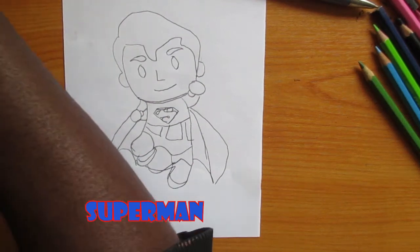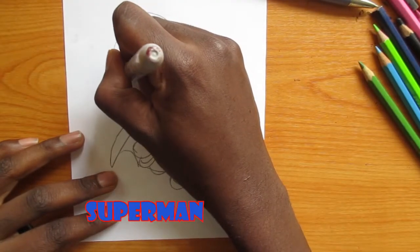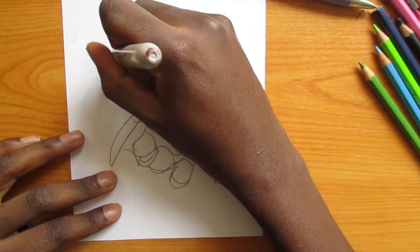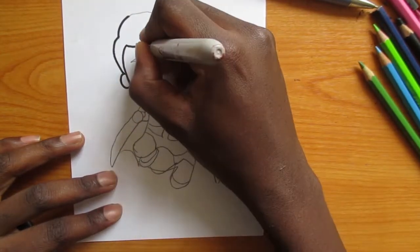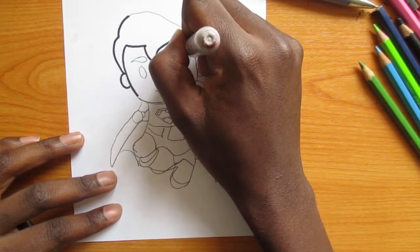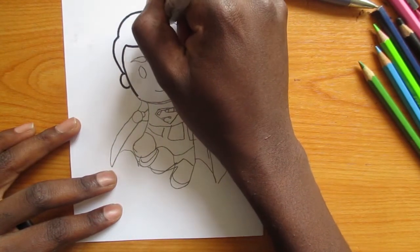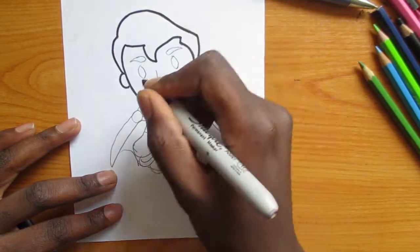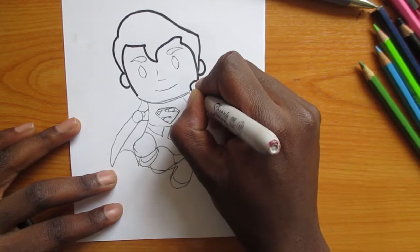Hello and welcome to our last lesson. Here we are going to learn how to draw Superman. It's a very easy drawing and I had started off by drawing it with a pencil, and now we are going to continue with the marker.